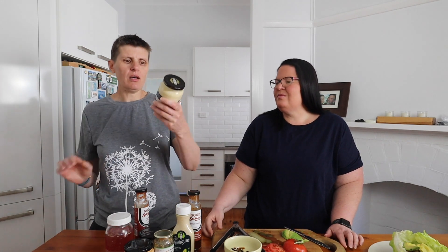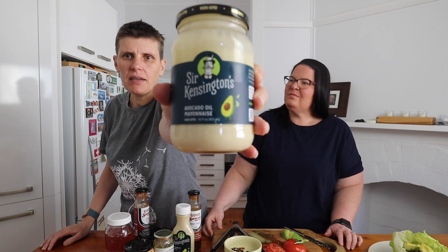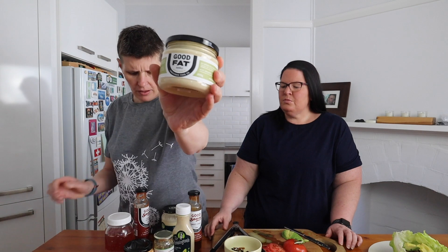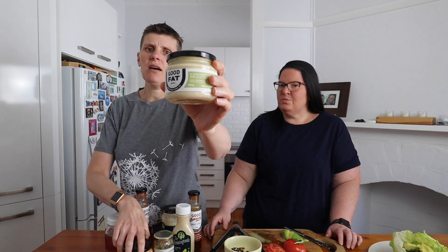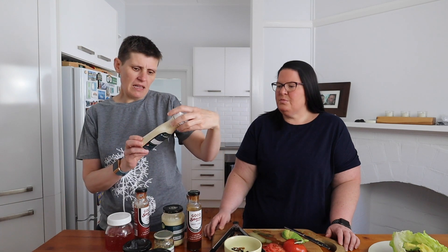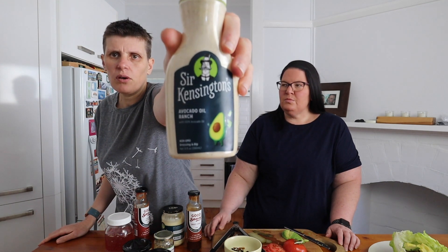In my opinion, the most important part: the condiments. We've got a lot of condiments here. Mayo-wise, you guys know who we like — the Sir Kensington one. You can buy it on iHerb, or you can make your own — we've been making our own a lot lately. If you want an Australian version with good clean ingredients, the Good Fat aioli and Good Fat mayo — they also have a chili mayo now, they use olive oil, and you can get them on Low Carb Emporium. Also in the mayo range is the avocado oil range from Sir Kensington.